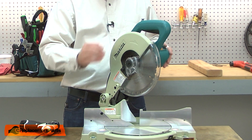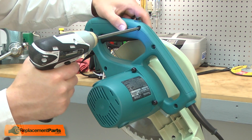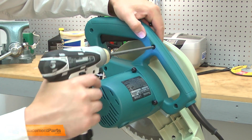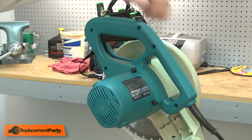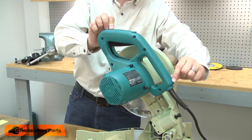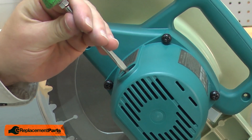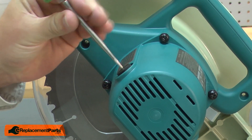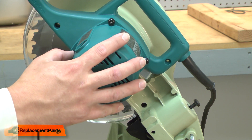I'll begin by removing the front half of the handle assembly. Next, I'll remove the motor brushes. Now I'll remove the four screws that secure the motor housing.